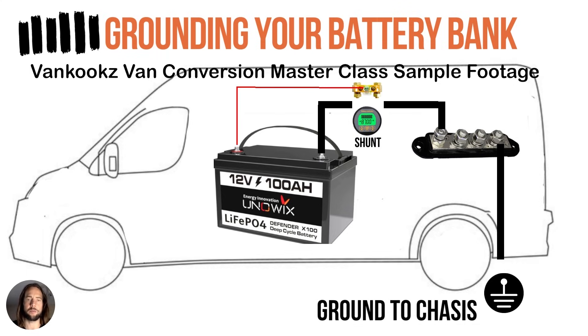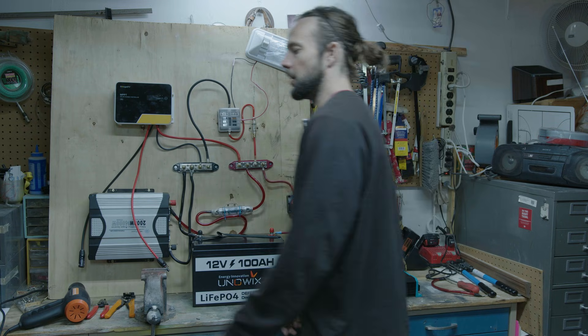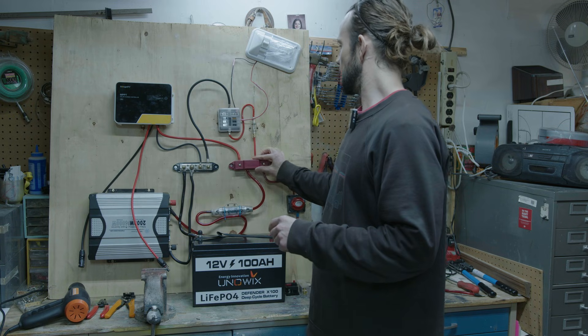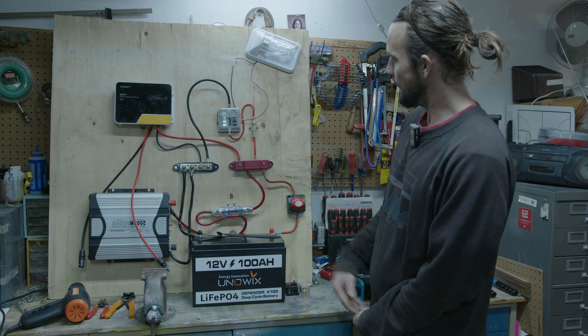So we have the shunt, then we go to ground, and then we have our negative bus bar — a common negative we can use to wire all of our accessories off of just one common negative. Easy to use, and these bus bars also come with little covers so everything's protected and looks nice and clean.